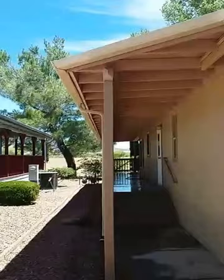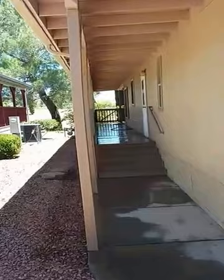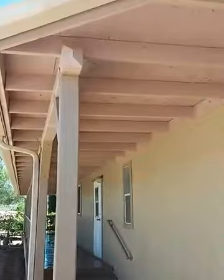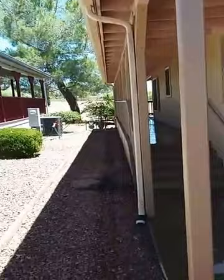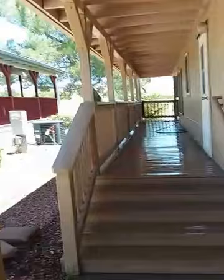Today I'm going to pressure wash only the eaves and the deck and the handrails. I will let it dry for one day and I will come back and spray the eaves. The body of this house has already been painted by the homeowner and I'm just going to finish it off — I am going to spray the soffit and the handrails and the deck.